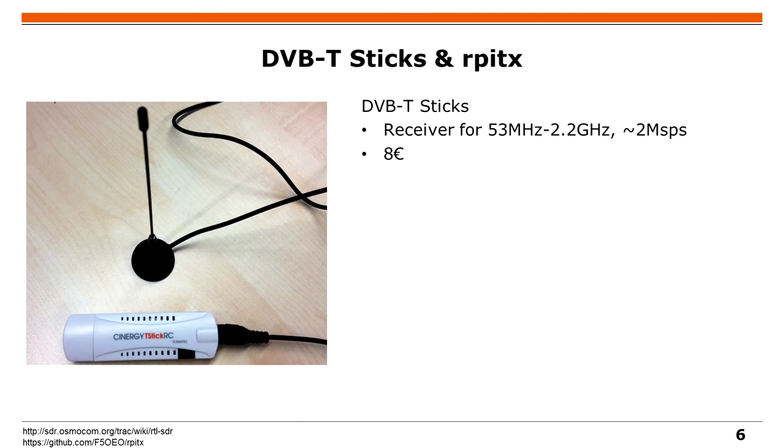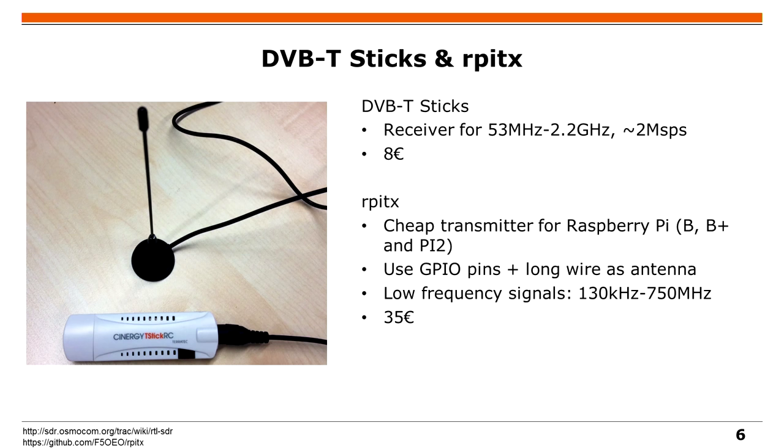Some of you might say 200 euros is still too much because you're just a student. There's another option which is DVB-T sticks — and you can still do great things with them. They cover a range where you can decode car keys, decode bus transmissions, or decode GSM, for example. There's also a cheap option for transmissions: the Raspberry Pi, where you connect one of the GPIO pins to a long antenna wire and modulate a signal on that GPIO pin to get a low frequency signal.